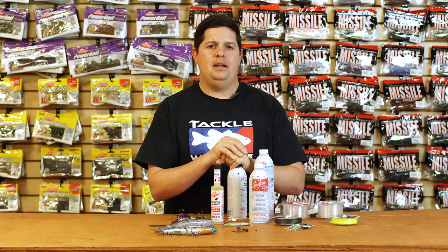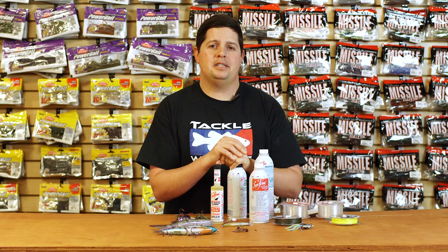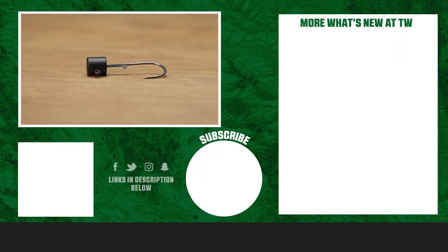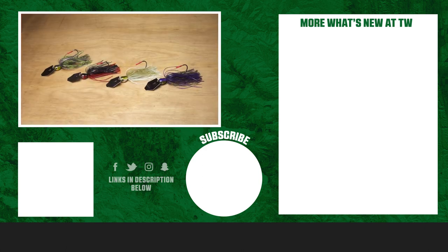Thanks for tuning in to this week's episode of What's New at Tackle Warehouse. For more information or to purchase any of the products seen here today, make sure to click Shop or the link in the description below. If you enjoyed this week's video, hit the like button and subscribe to our channel. Let us know in the comments which one of these products you're most excited about.